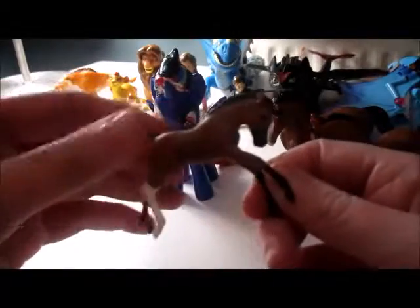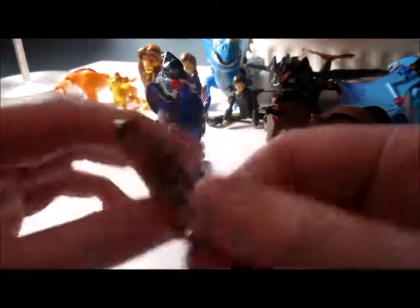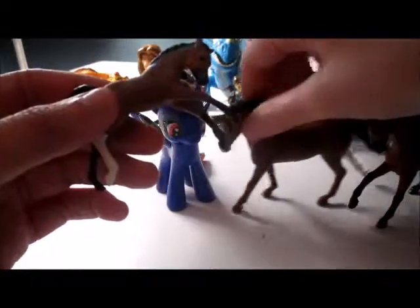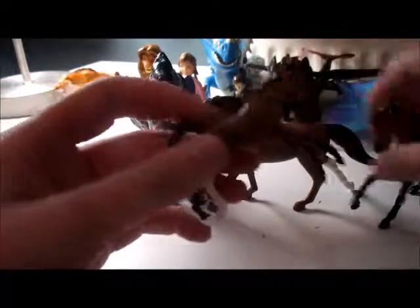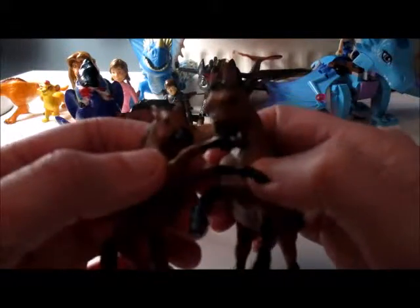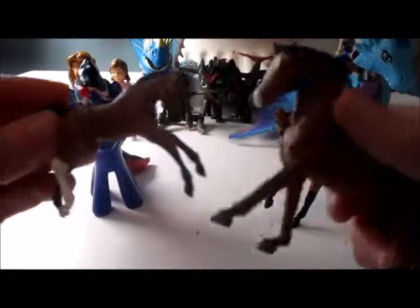Next we have the baby — the little filly. If you don't know, a filly is a foal but it's a girl. She has three black socks and one white sock to match mom and dad. She also has the black muzzle like dad and the white sock like mom. If I get another one of these I'll probably give the filly a star.